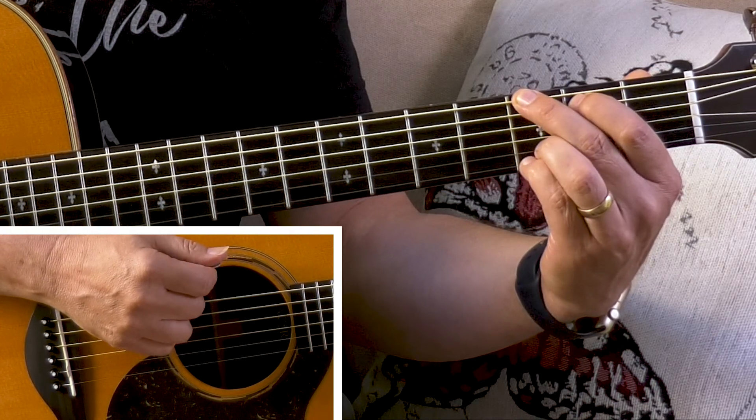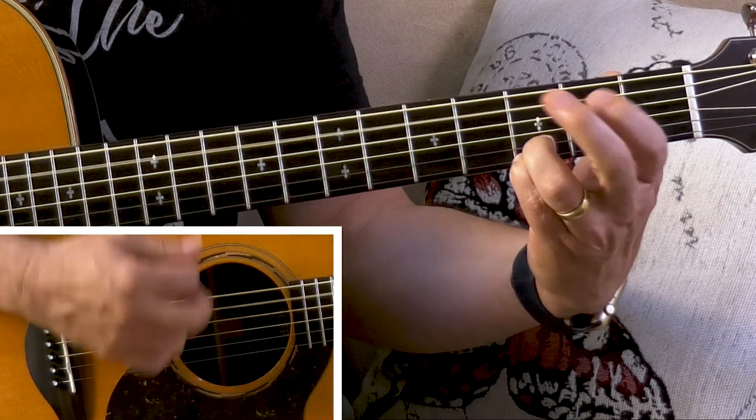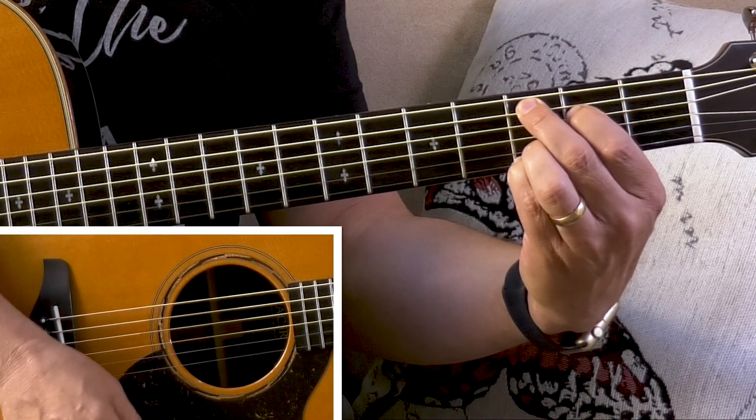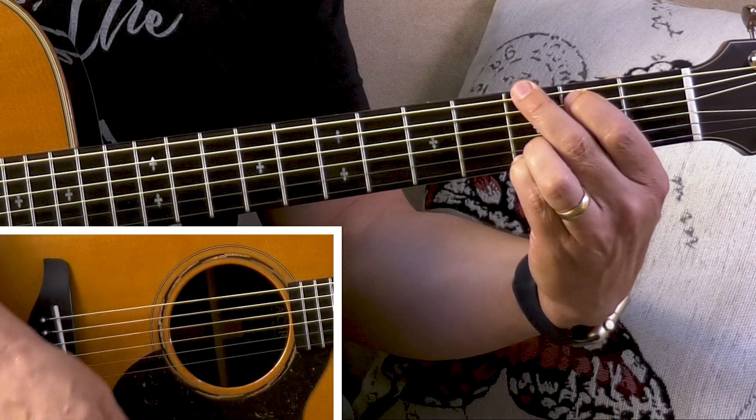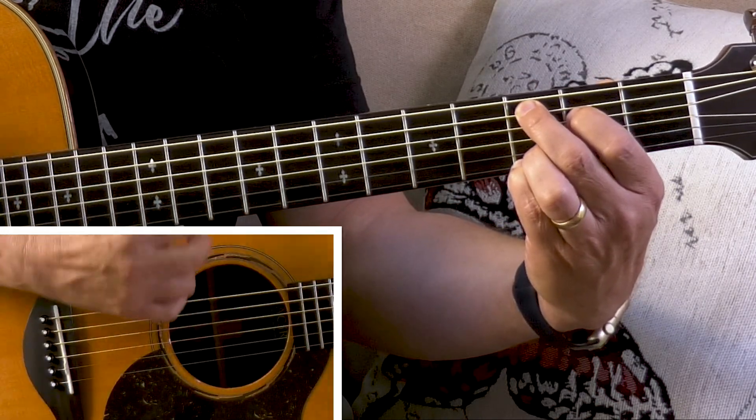So try that along with me, nice and easy. I'm not worried if you get it right now — just go through the motion so you can practice it. Start on the G chord. Here we go: one, two and, three and, four and, change. One, two and, three and, four and — I'm changing on the "and". This really does work, and I know for a lot of people it has really changed the way they think about changing chords and made it so much easier.